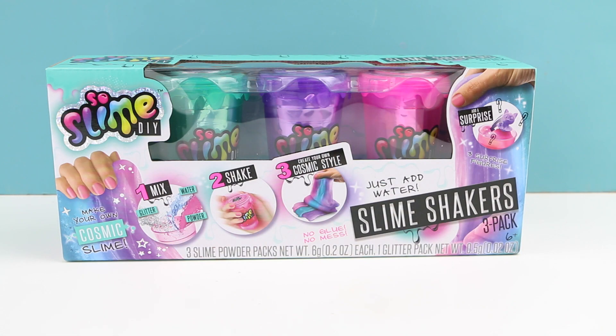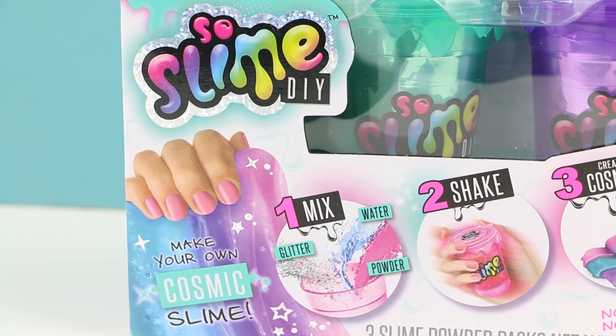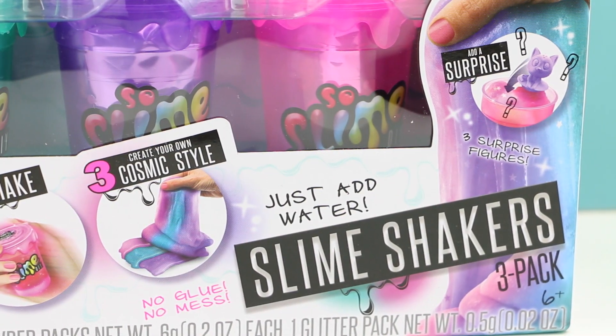Hello everybody, welcome back, this is Sarah. Today I have another So Slime DIY set to make. This is the make your own cosmic slime set. I love anything that looks like galaxy slime.